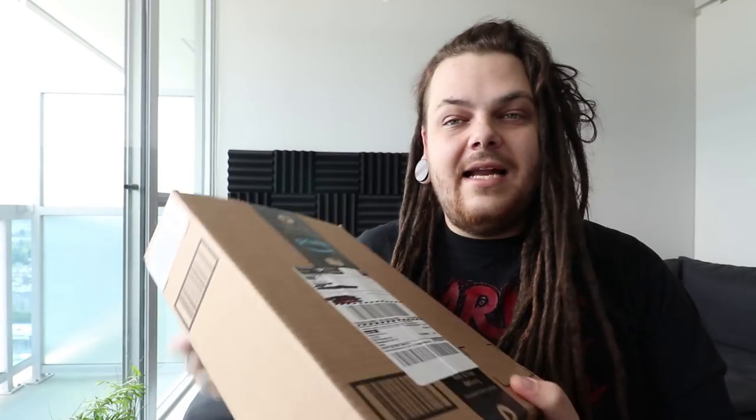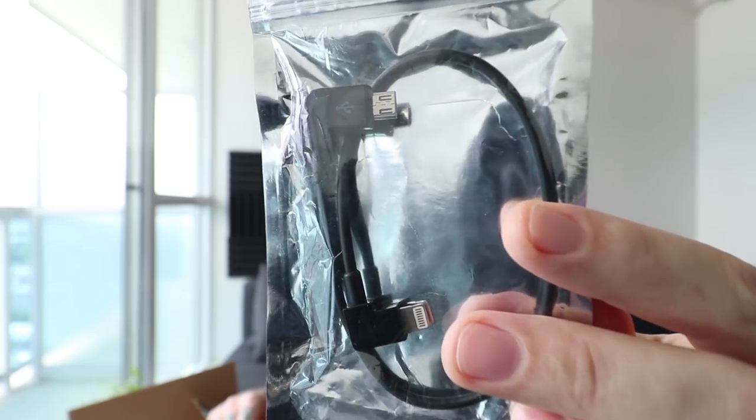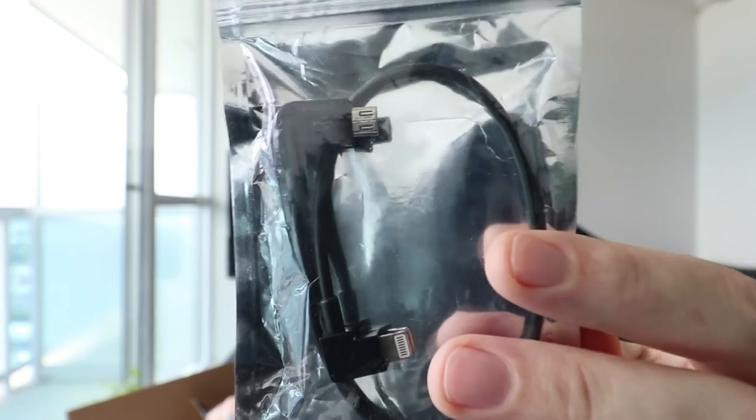We got this tiny little package that came in yesterday and it's been killing me — I've been wanting to open this. Let's see if this one works. You guys might remember I got one of those little tiny cables to plug my drone into the actual remote. The last one I bought wasn't an official cable, so it cut out, and that's how I almost lost my drone a couple of times.